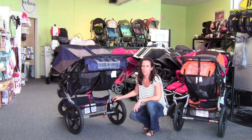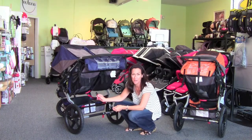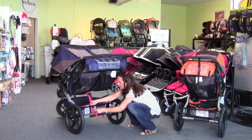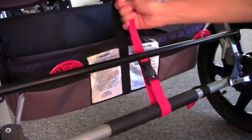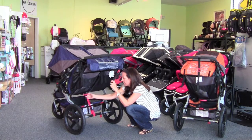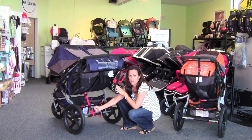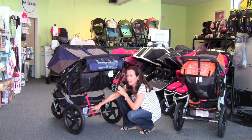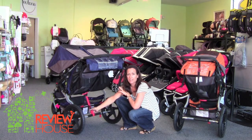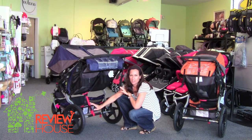A lot of Bob owners have no idea what the strap at the bottom of the seat is for — it is actually a safety strap. It comes right around the axle of the stroller and clips down, anchoring the seats to the frame of the stroller. In the event of an accident, it keeps those seats anchored down to the frame. You do have to unclip it before you fold the stroller and clip it back down once it's on the ground. If you're outdoors, running, or on a dirt trail, you absolutely need to strap that down.